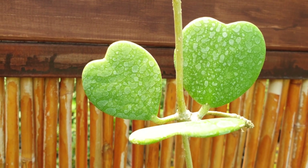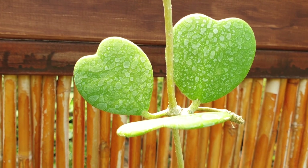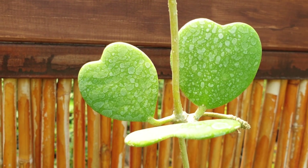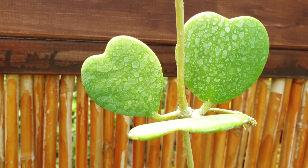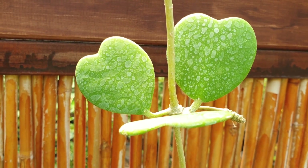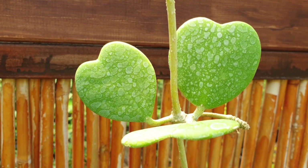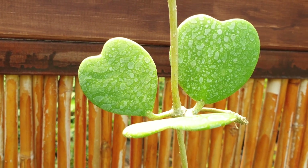Hoya kerrii from growplants.org, also known as heart-shaped wax flower or sweetheart Hoya. This succulent vine is a perennial evergreen used ornamentally for its heart-shaped leaves or for its beautiful flowers.